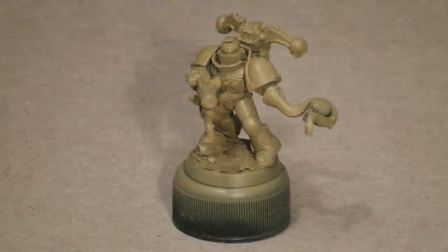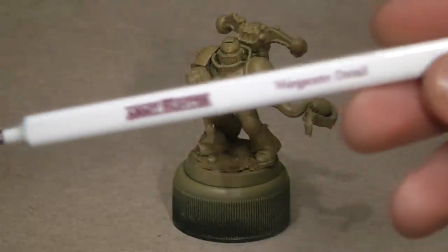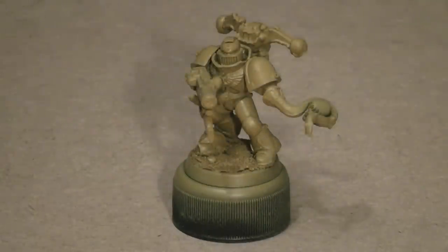Regarding paints, I happen to be one of the unlucky ones who got the Citadel Mega Paint Set just before the new paints came out, so if you are using the new range or any other range, you'll have to decide what paints match. To start with, I'll be painting with my Wargamer Detail Brush from the Army Painter.